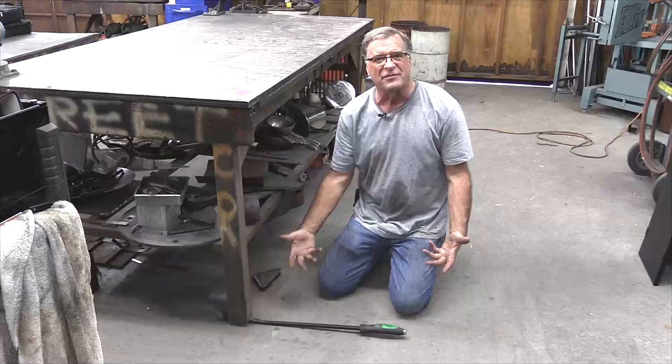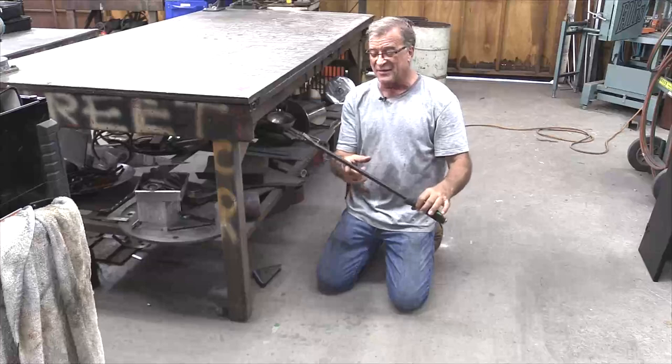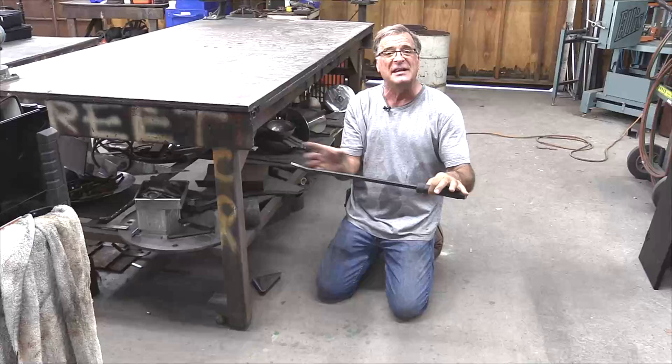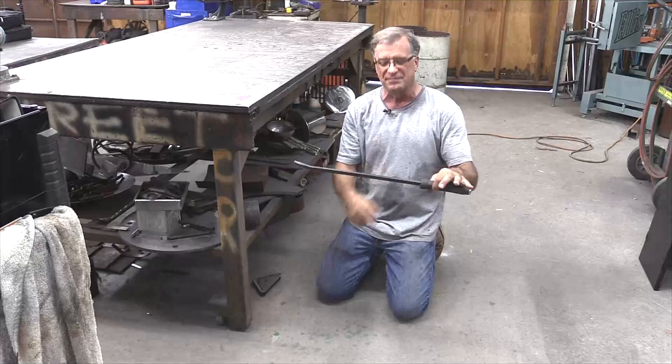To make a lever work better, you need a fulcrum — you need some place for that lever to pivot on. And if you measure from the center of this to here, the center of this to there, and do all the fancy math, that can give you how much mechanical advantage you get by where you put your fulcrum. Does it really make that much of a difference? Well, sure.